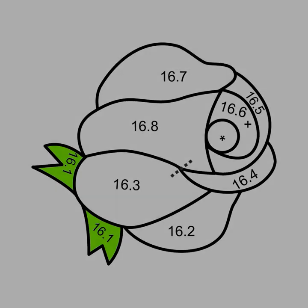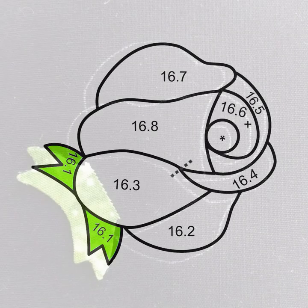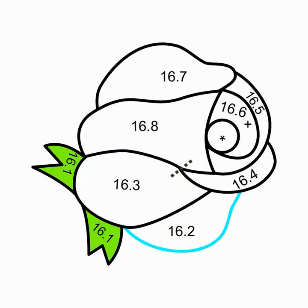16.1 are the leaves that will go on first. The edge that is covered by 16.3 does not need to be turned under. 16.2 is the first rose petal — the outside edge will be turned under and the parts covered by 16.3 and 16.4 will not.